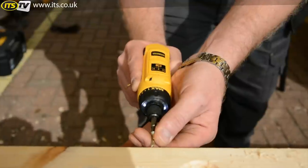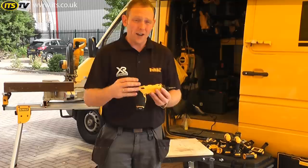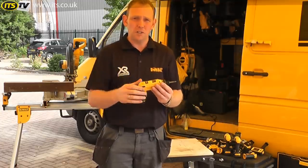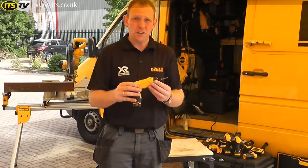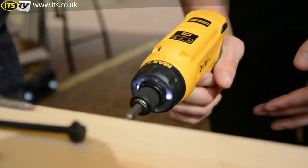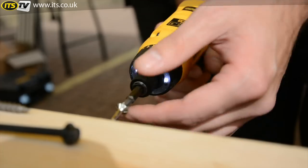It's ideal for applications where you would mainly be using a manual screwdriver. Electricians would love this tool for putting on sockets and switch boxes. Kitchen fitters for screwing in drawer runners and hinges. It's for lightweight applications where you don't want to strip the thread of the screw — very controllable.